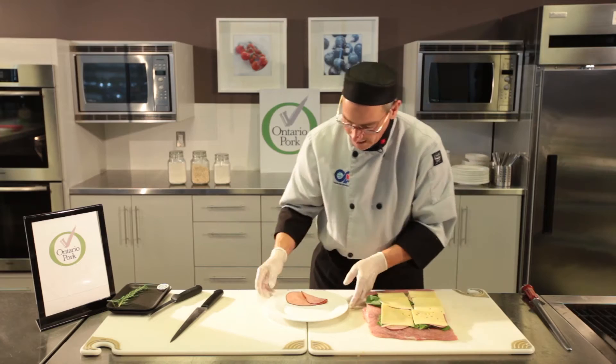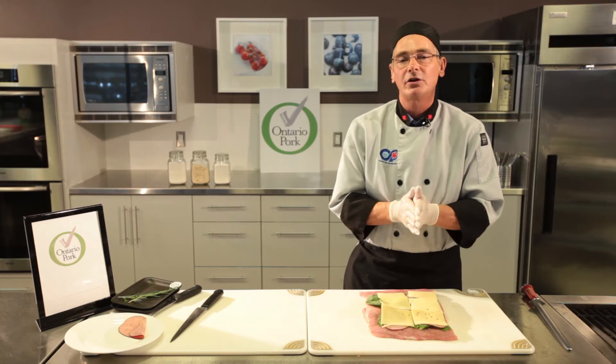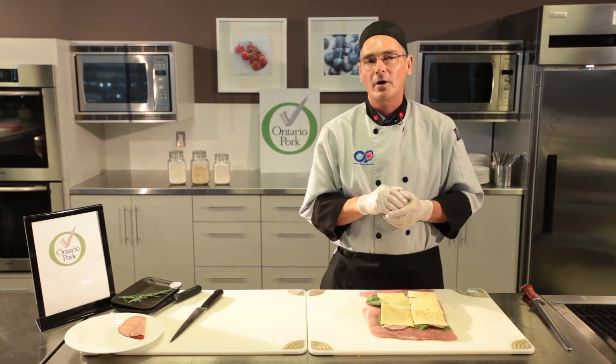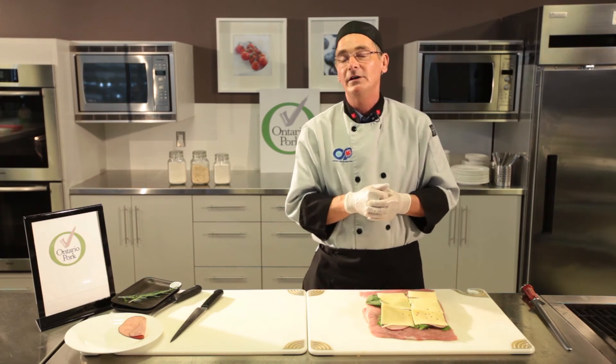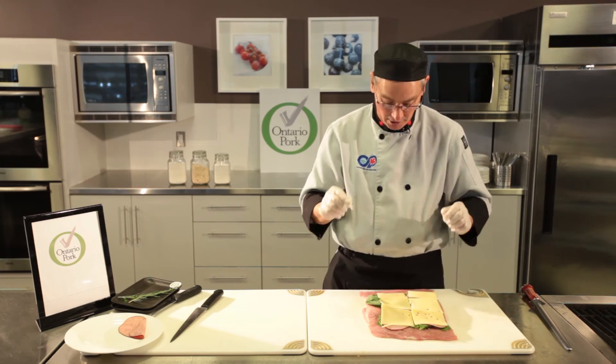One of the reasons why I put the spinach down first is because ham is a cured product. When you put a cured product with a raw product, there is a reaction to the nitrites in the ham, which can cause the meat to slightly discolor. You can get around that by laying down the spinach first, then the ham on top, and then the cheese on top of that.